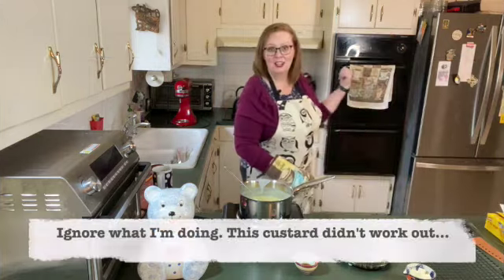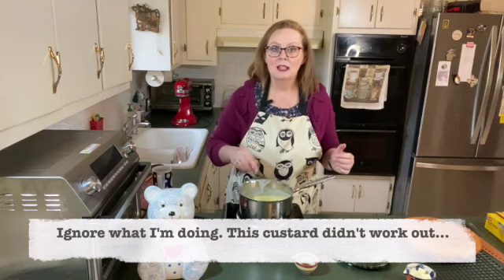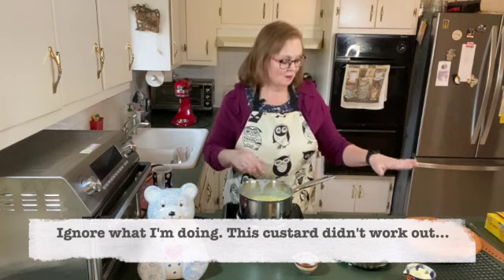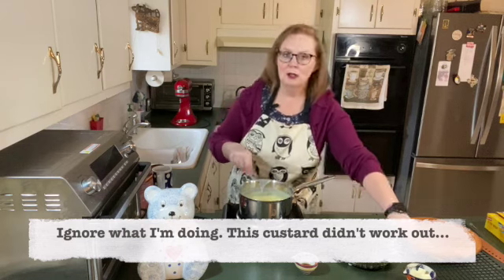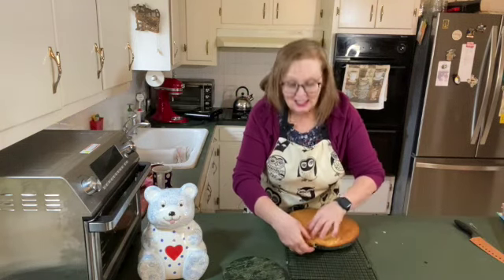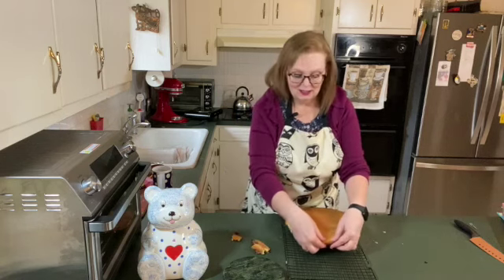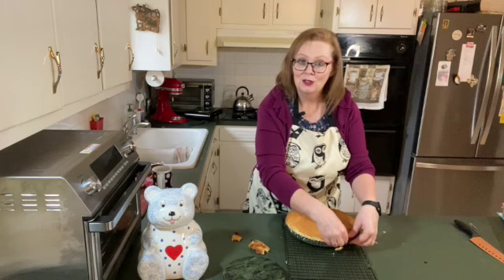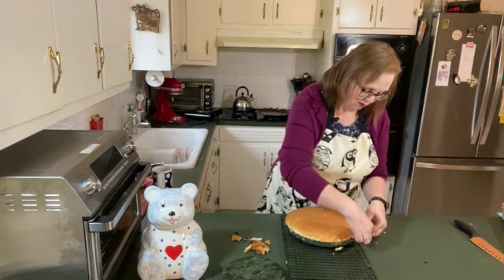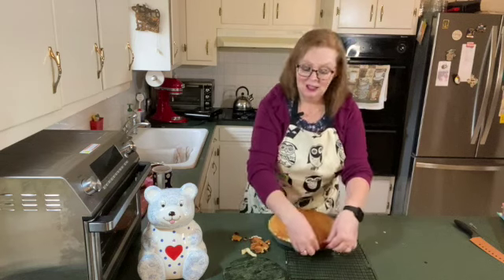I've got to grab the cake out of the oven. It's springing back now when I touch it, so the cake is done. I'm going to let it sit here and cool for 10 to 15 minutes. The cake did overflow just a bit. I'm just going around and breaking that off.